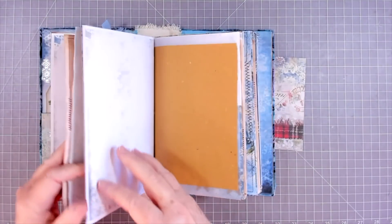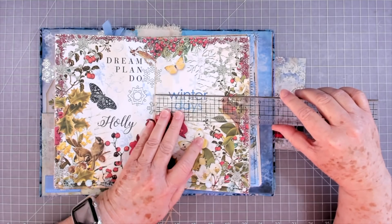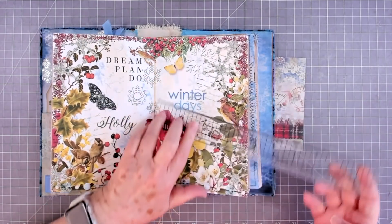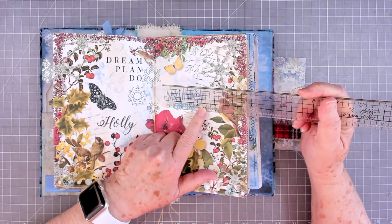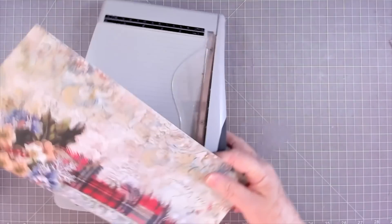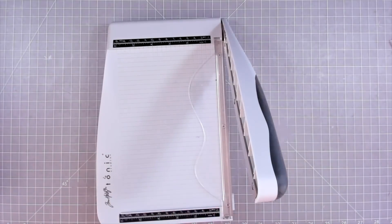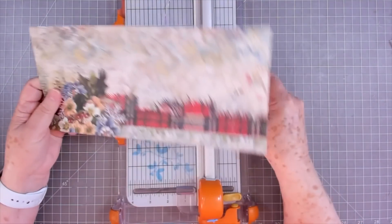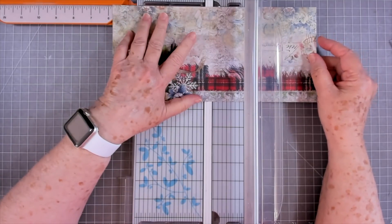I need to just measure a page and see how wide I need to make these, because my journal is a little bit different than hers. Mine is five and a half wide, so I'm going to make them five and a quarter. I'll probably make them two and a half wide - we'll start cutting and see. I need five and a quarter, so I need to fold a quarter of an inch on each end, which means I actually need five and three quarters cut.